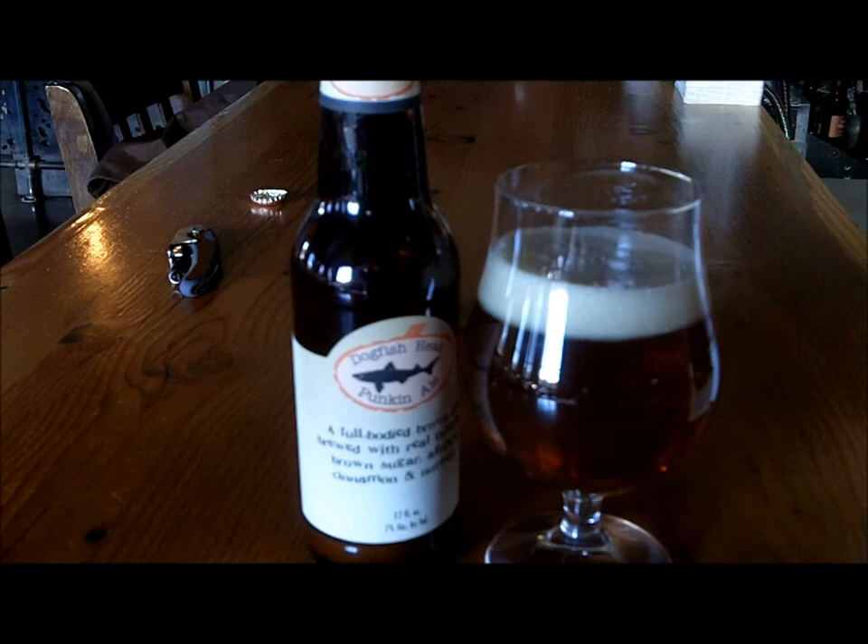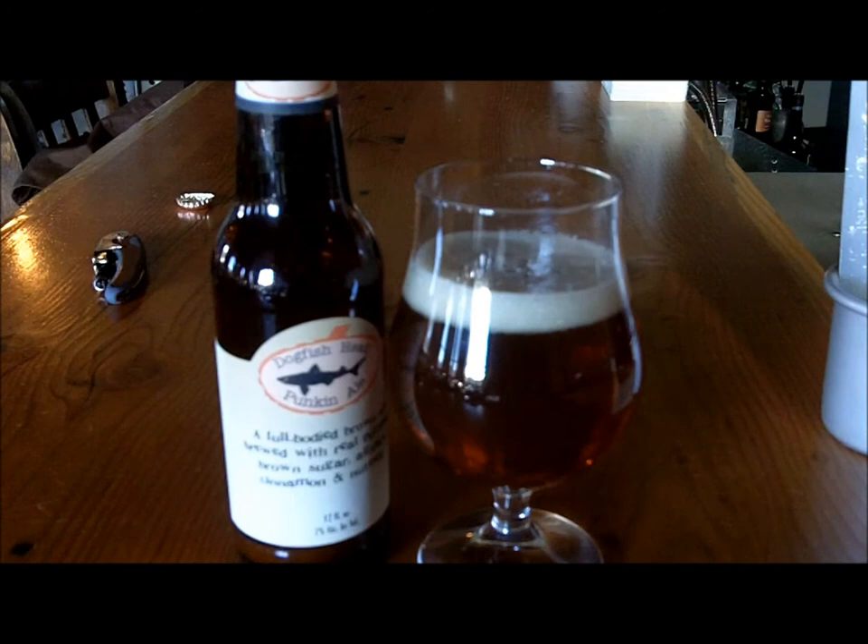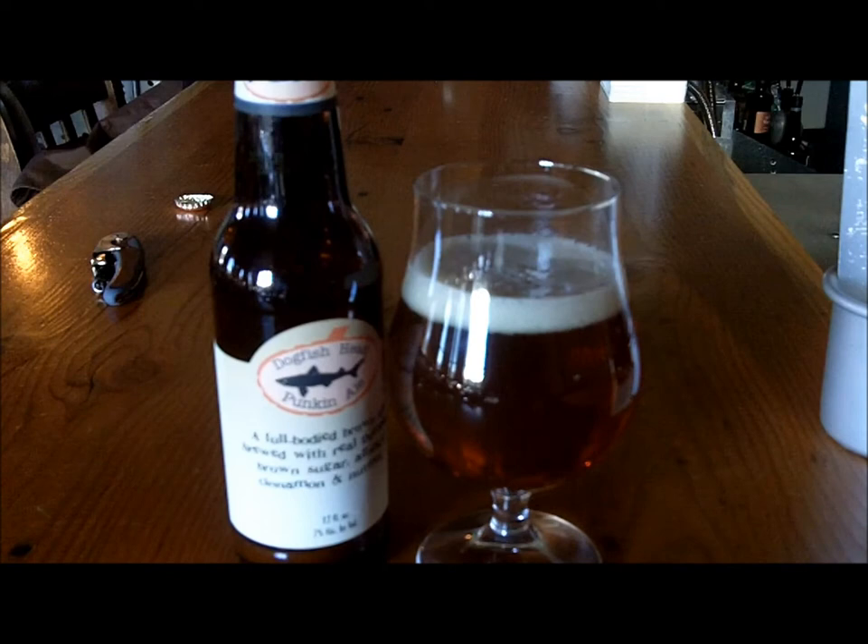All right, so we got the beer poured. Right off the bat, it's just a really soft orange-ish brown color — actually kind of a soft muted brown with very nice orange highlights coming off of it. Not a ton of head sitting on top; looks like it's fading pretty quickly. Moderate size bubbles. This looks like it's going to be a really fun beer to test out.